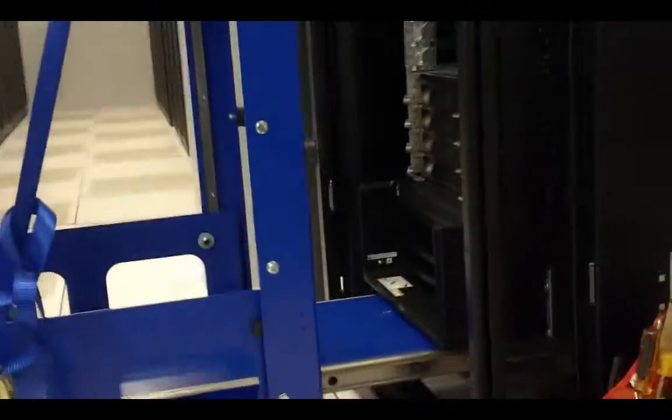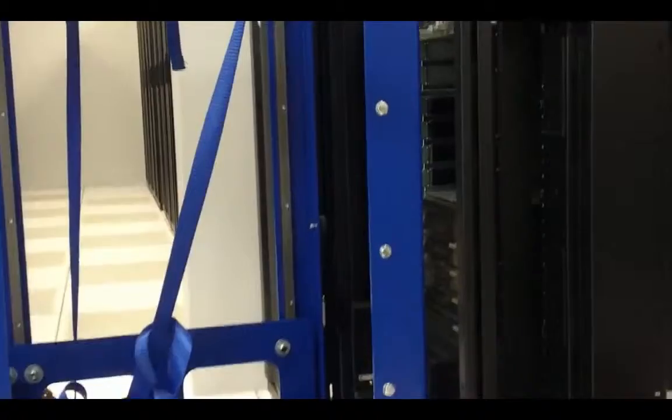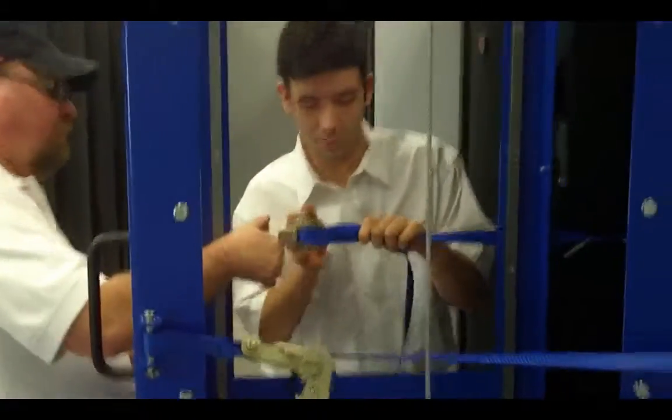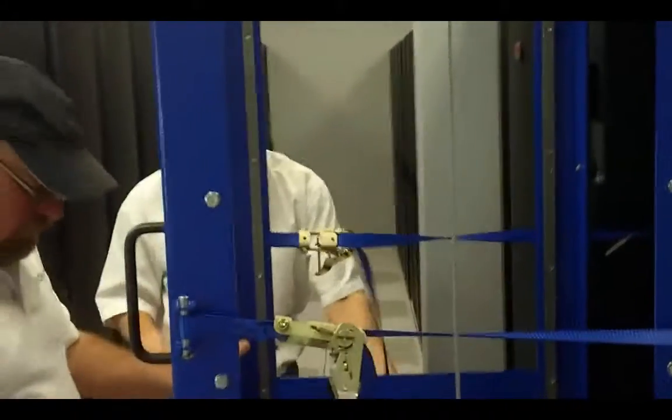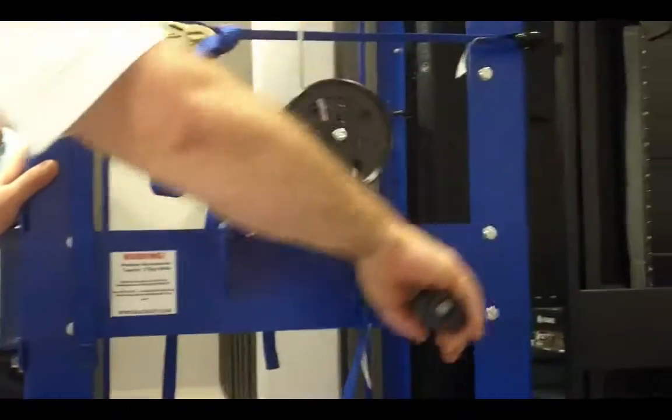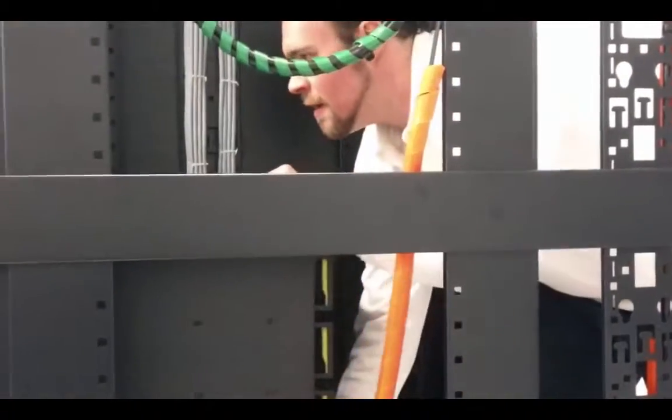To remove a piece of equipment, insert the lift table under it, attach the safety straps, then crank the winch to the correct height. Slide the table with the load into the Rack Lift and disengage the safety straps.